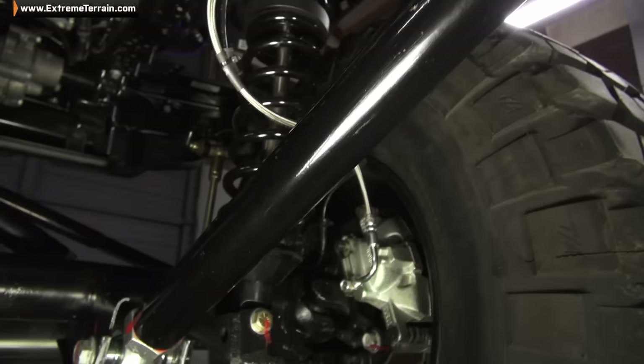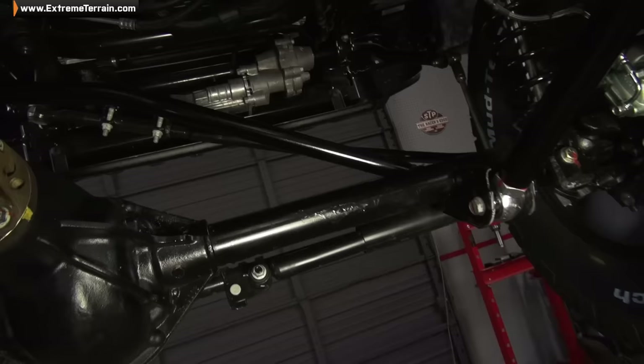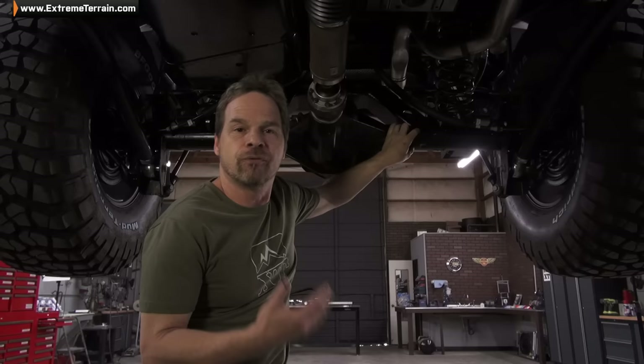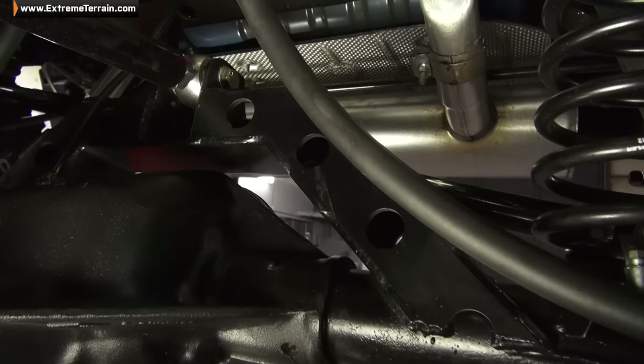The rear suspension has been changed from the factory four-link to this three-link system. Again, we've got heavy-duty tubular control arms, rebuildable and greasable spherical joints, a heavy-duty track bar, and shocks that are specifically valved for this vehicle. The other thing you'll notice is this truss system. It's a little more advanced as far as installation, but it's worth it for the performance we get off-road. Not only does it strengthen the rear axle big time, but it gives the third link a place to mount and allows that suspension to articulate.